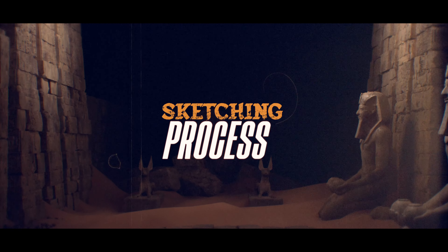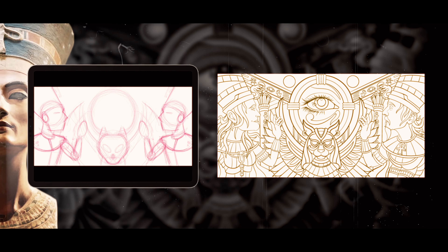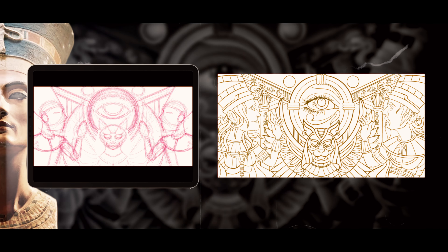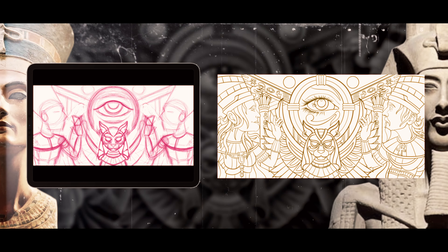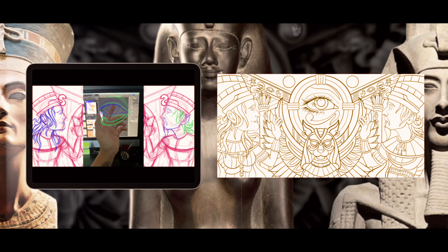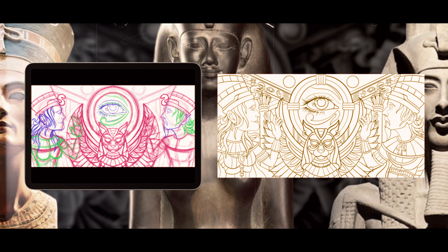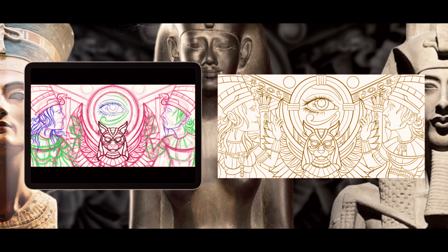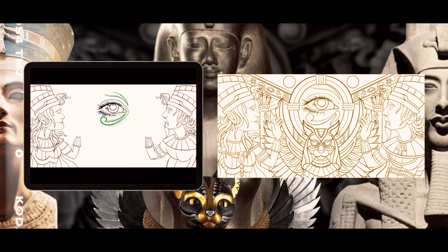Now let's dive into the creative chaos that is the sketching process. I started this whole thing on my iPad using Procreate. On the left, you will see my wife in this regal pose. I'm over to the right, attempting my best Pharaoh impression. But the real star here — our daughter, of course — front and center, with just one of her blue eyes showing, styled like the Eye of Horus. And then there is our cat, positioned below her, like the guardian of this whole scene.